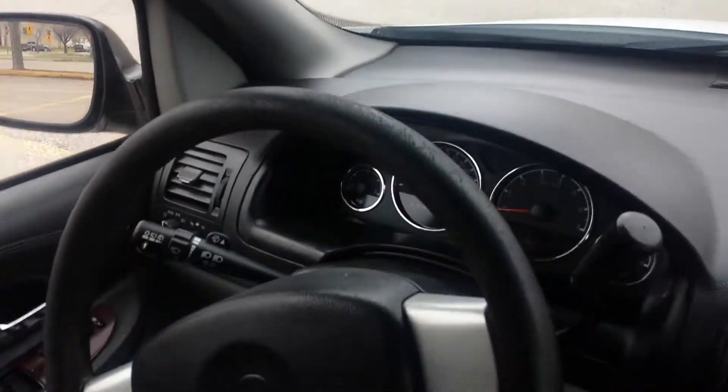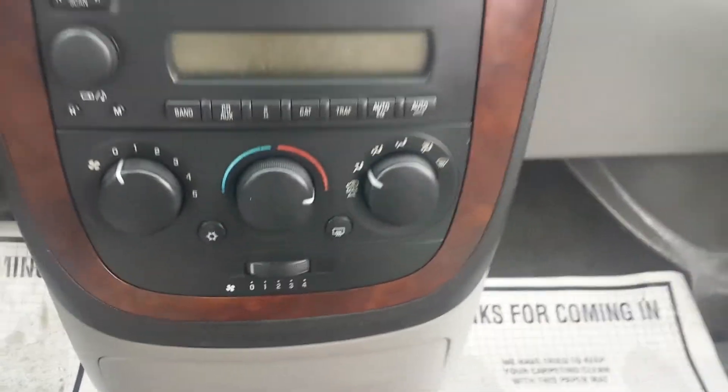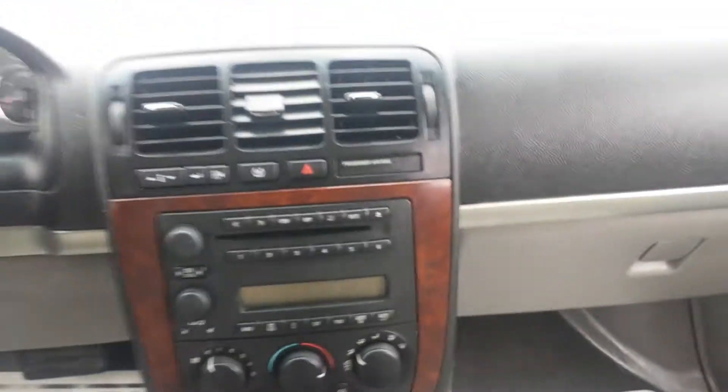The headliner is very clean, and so is the dash — looks good. I do see one small crack in the dash up there, but it's not very big. Overall, pretty clean interior. It has the rear air controls as well, so your passengers in the rear can have rear air.